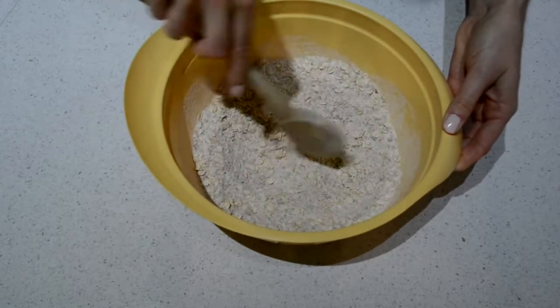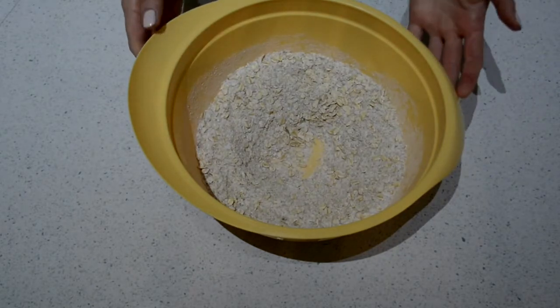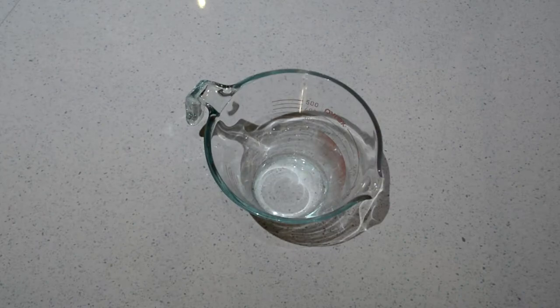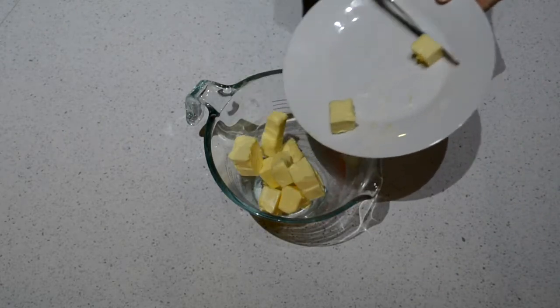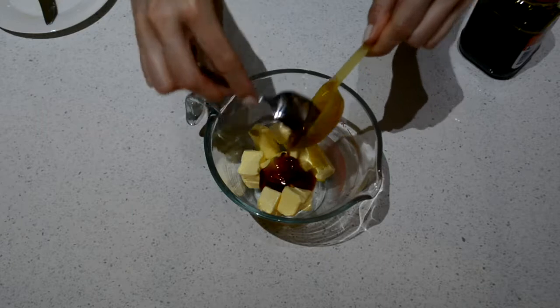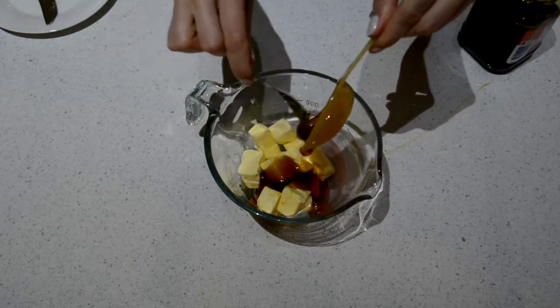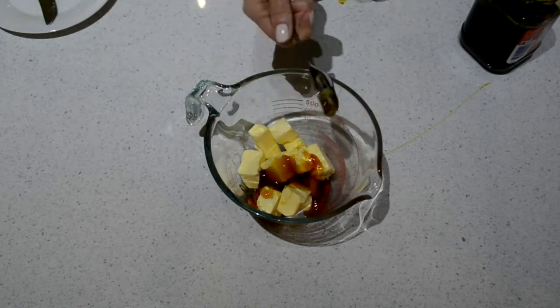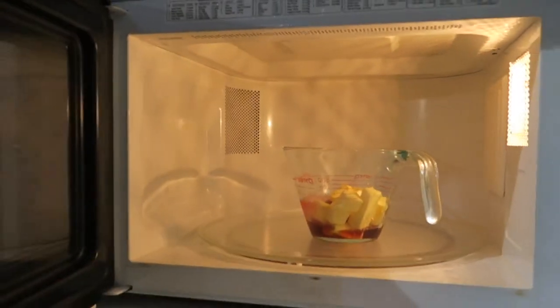When you've finished mixing, make a little well in the middle of your dry ingredients — just a little hole in the middle so that we can pour the wet ingredients into the center. Take your small microwave-safe bowl and put in 125 grams of butter cut up into cubes — that means little box shapes. Then put in two tablespoons of golden syrup. You might need another spoon to help scoop it off, or spray some oil onto your spoon so it comes out easier. Pop the bowl in the microwave for a minute or so until it's melted.